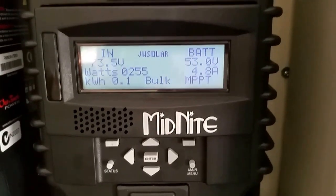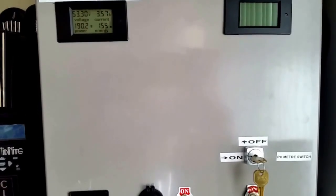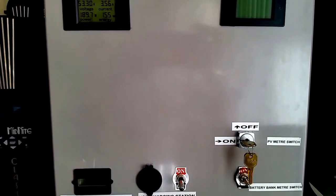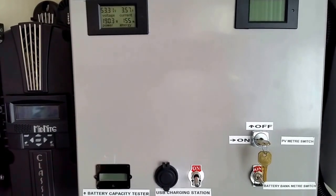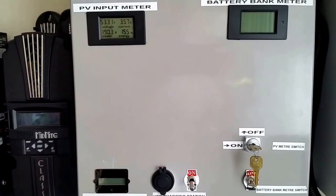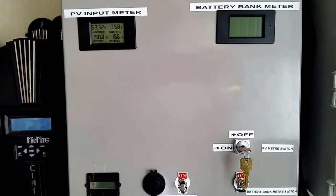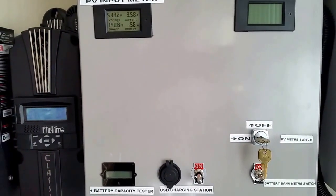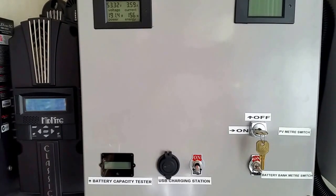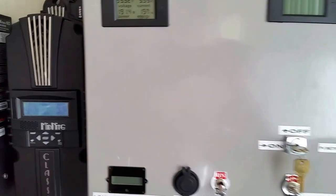Everybody, what do you guys think about the 48 volt system command center right here? Everything seems nice. I have this meter off because the West Bank Jr. is giving me all the results — how much power is coming in, going out, the load — and everything seems beautiful. I want to put this one to off instead of constantly drawing power from the batteries. It doesn't make much difference but I just want to save some power for the house.